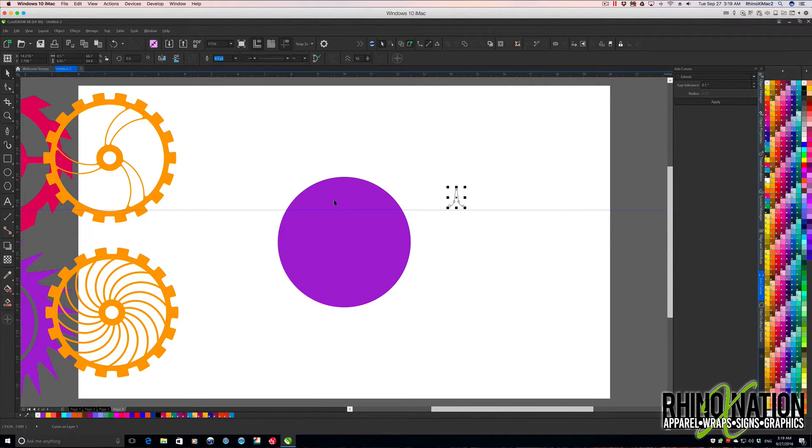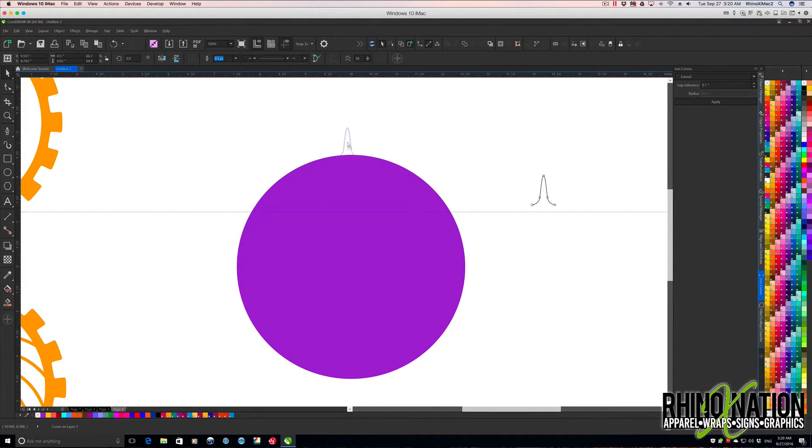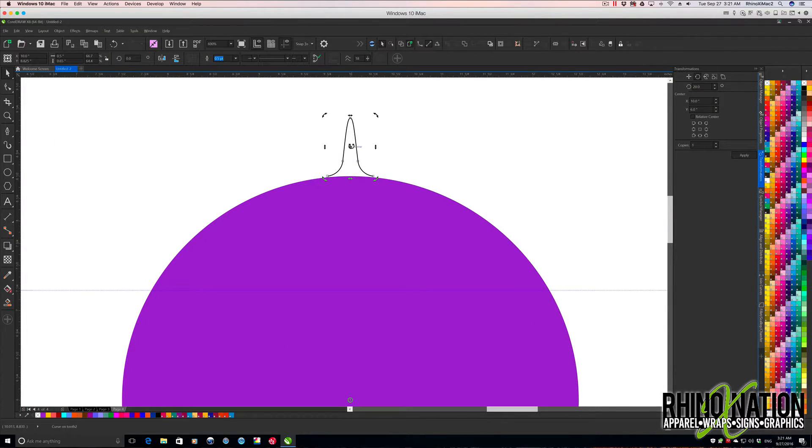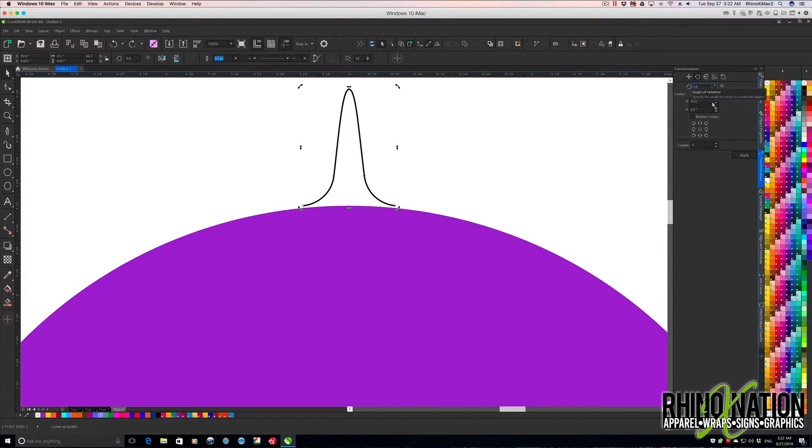I'll zoom back out, then zoom in just a little bit on that circle. I'm going to take this tooth shape, center it up with my blue line. Then I'll go to my Object Manager and add a layer — I'll call it 'tooth'. I'll cut the shape with Ctrl+X, click on that tooth layer, and paste it back in on that layer. That way when we rotate it around we can just select that layer and join them together instead of clicking each one individually. Moving down to center, I'll go to my Transform tool — let's try 12 degrees.